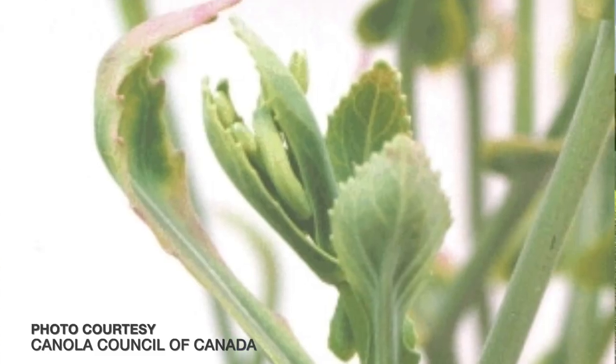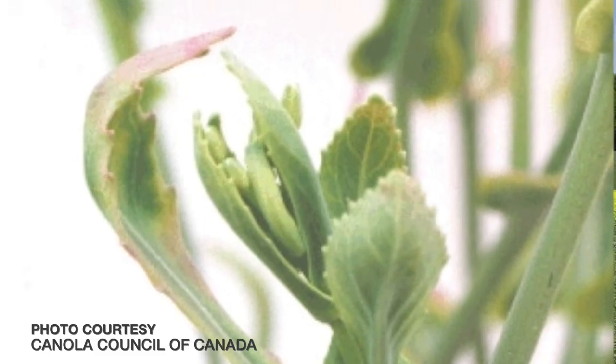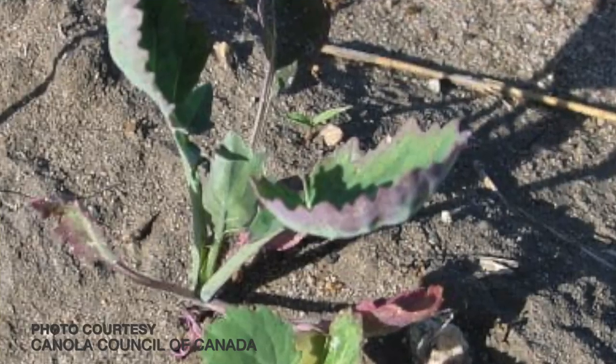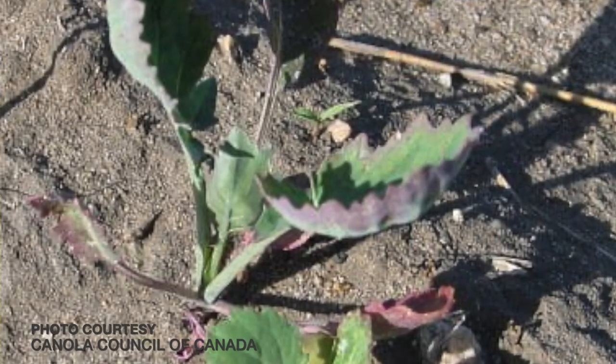What does that look like in terms of diagnosing this in the plant? Sulfur deficiencies are going to be seen in the newer, younger growth. That deficiency in canola specifically shows up as a cupping of the leaf — the leaf margins will turn upwards. Sometimes there's a bit of purpling that will show up. In bad situations, that leaf will actually clasp upwards towards the stem. When we see those types of situations, we know we're looking at some kind of deficiency, likely sulfur, in that newer growth.